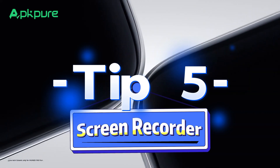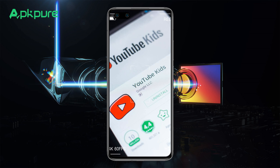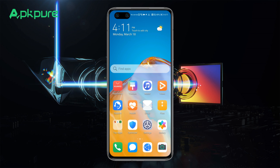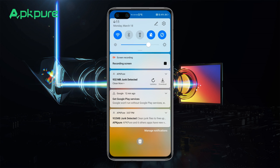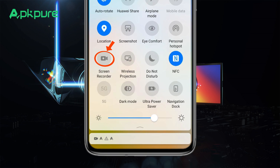Tip 5: Screen Recorder. For YouTubers or anyone who needs to capture their screen, Huawei's built-in screen recording tool is essential. Just swipe down to access the notification bar, tap the screen recorder icon, and start recording your screen instantly.